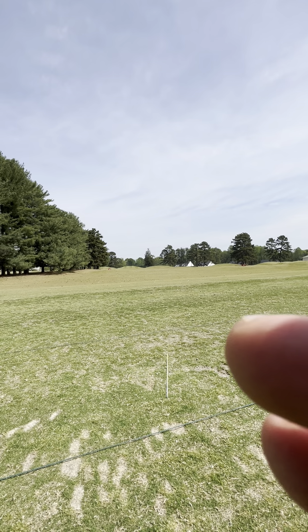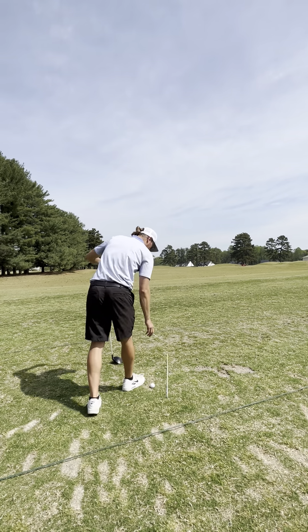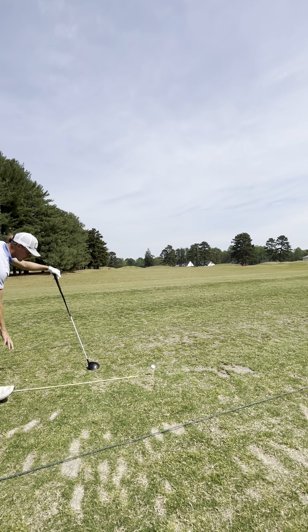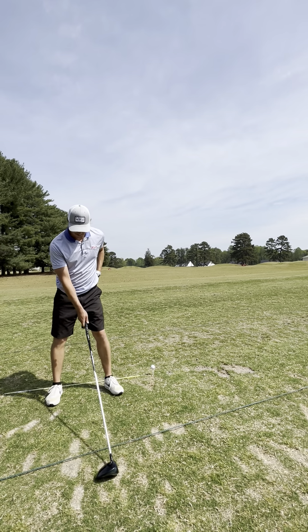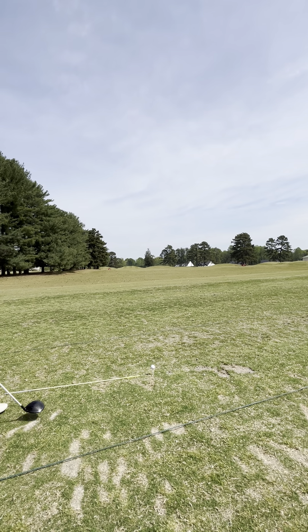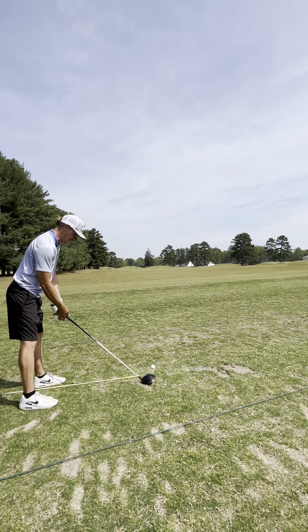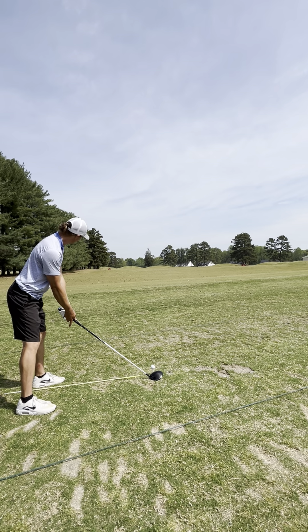I'm not supposed to hit driver here, but for you faithful watchers, I'm going to hit one. I like to put a stick down because most people think they're positioned towards their left foot but they're really here or too far outside — and that's a huge cut right there. I like the stick to ride the inside of my left heel, and that tells me I'm going to get a lot of height. My ball position is good.